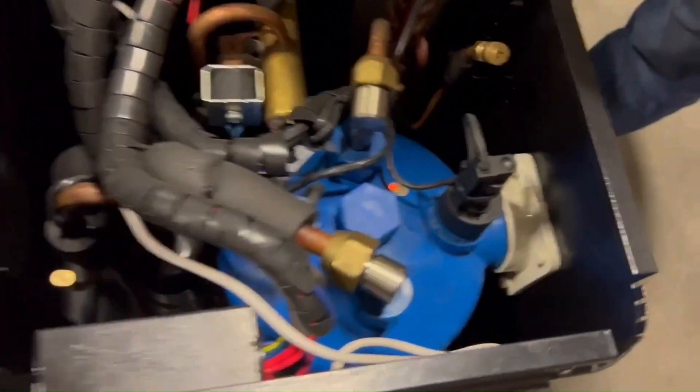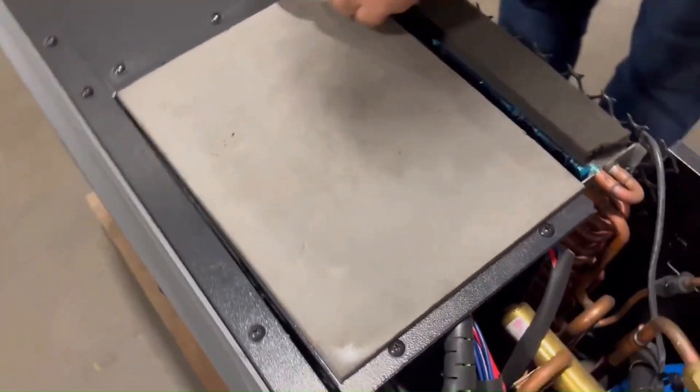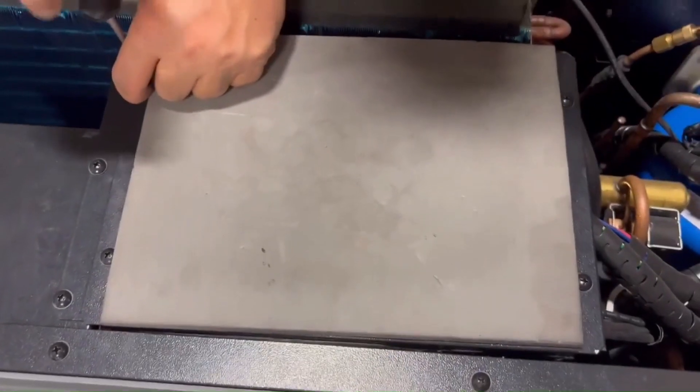This is the flow switch, but there are some steps before replacing it. You need to unscrew four screws to open the electrical box.